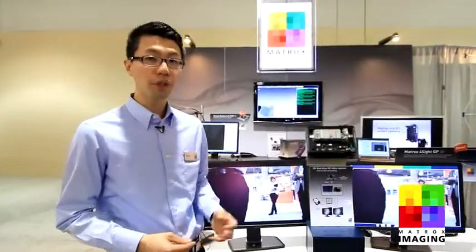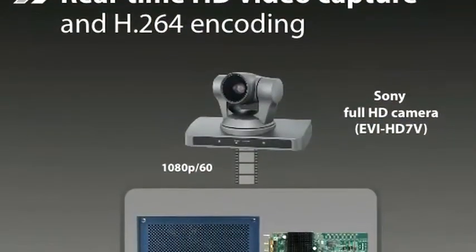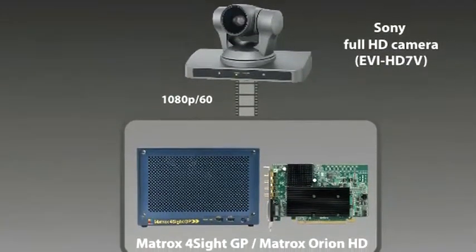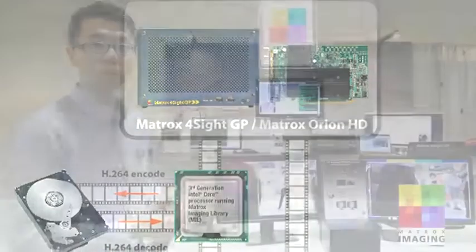An interesting feature of this platform is that the processor's integrated graphics core includes the next generation Intel Quick Sync video technology, and what this new technology allows you to do is offload and perform real-time H.264 video encoding without the need of the processor cores. And this is what the demo here demonstrates.